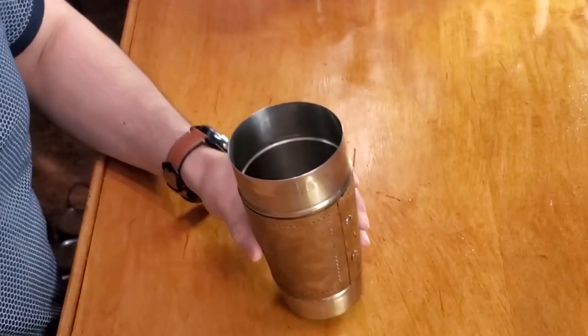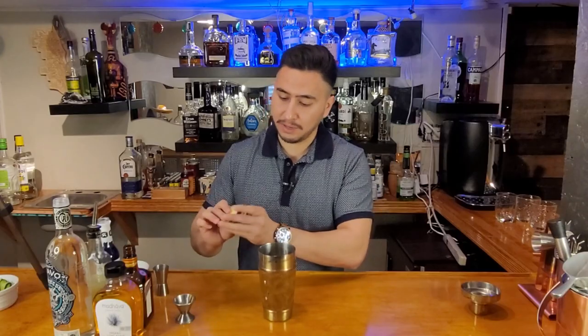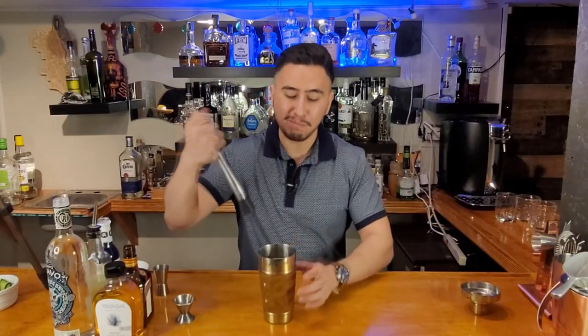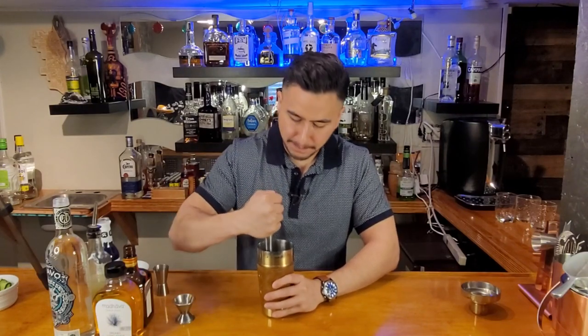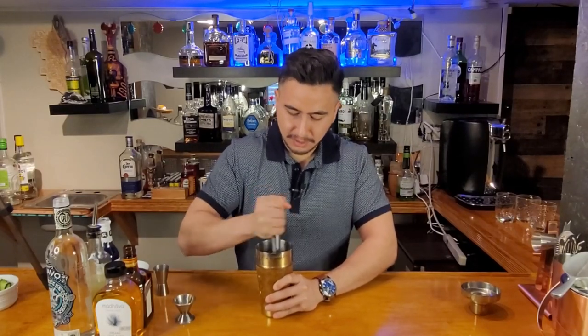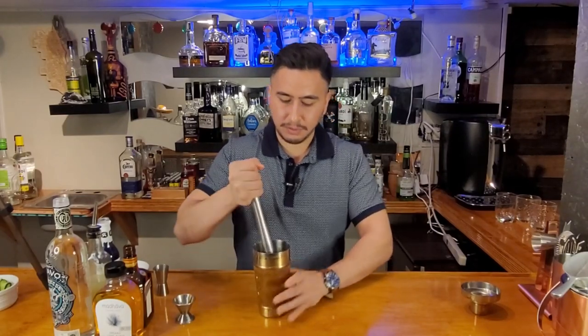Alright guys, the first thing we want to do is grab some cucumber slices and pour them into the cocktail shaker. I got about seven of them right here and then we're just gonna muddle it and break it down. Use a little bit of that muscle, a little bit of that tricep. There we go.